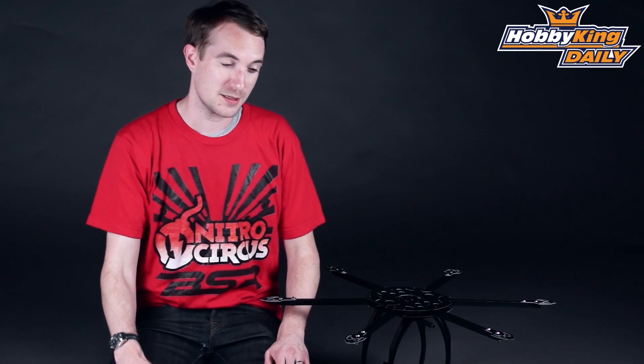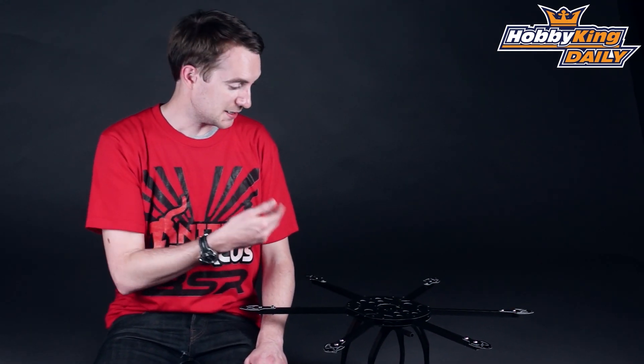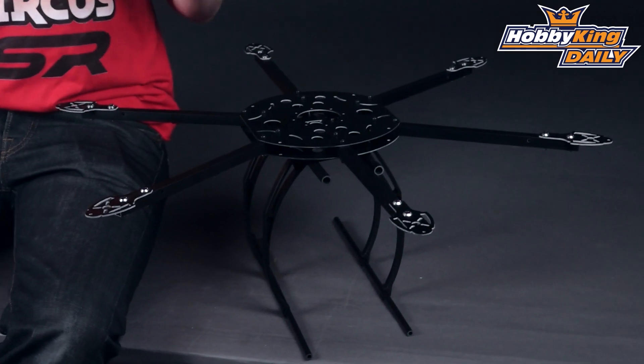Hello, Stuart here at HobbyKing.com. For today's daily, it's all about this item here — our SX650 hexicopter kit. This is just a kit, so it comes completely unassembled in the box. You will need to assemble it all yourself, of course, as the name suggests.